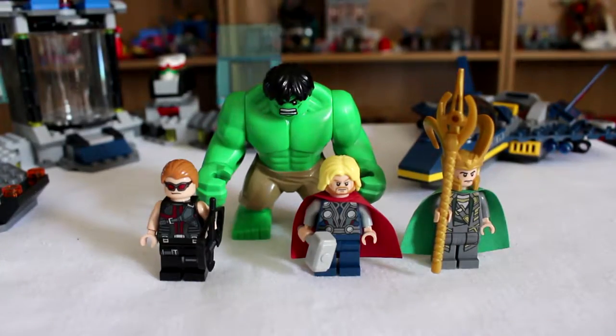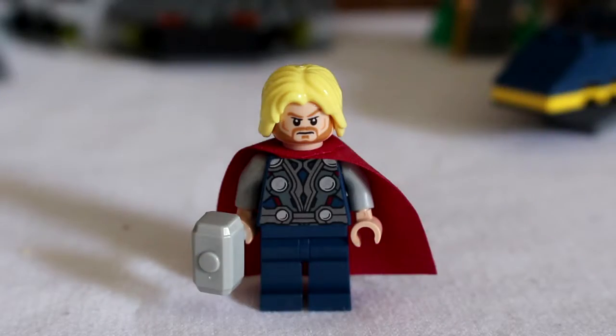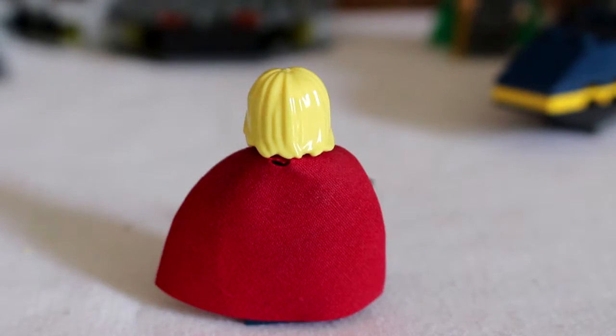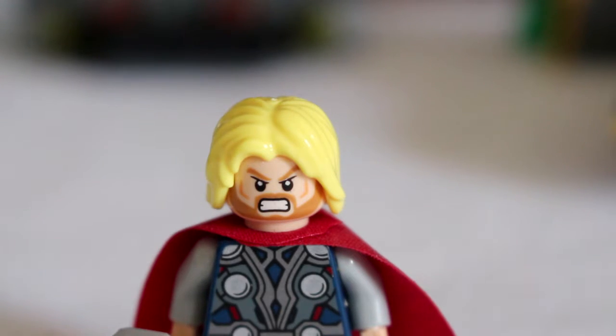The minifigures included are Loki, looking great with his green cape and wonderfully huge gold helmet, and Thor, who is also sporting a cape, this time in red, along with his hammer Mjolnir and a double-sided head — the other side looking pretty angry.